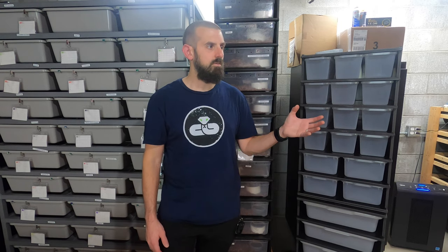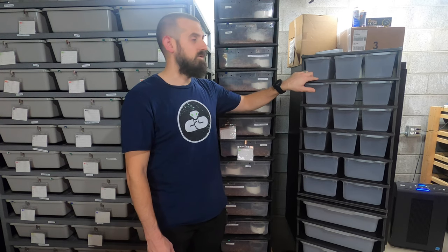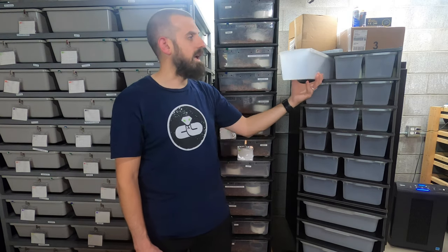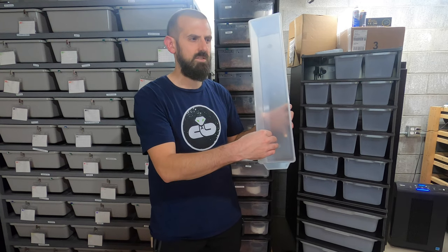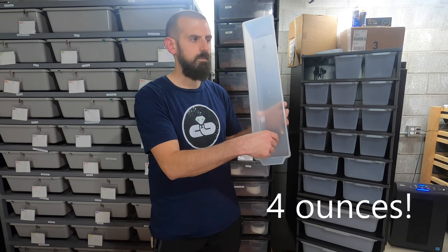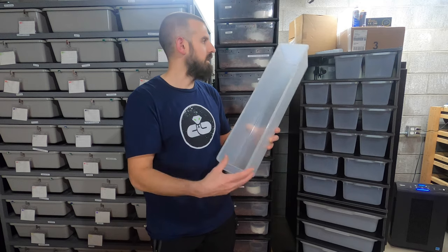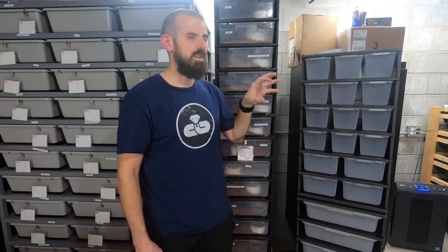There are a couple things I wish I could change about this rack. I'm not huge on the semi-clear tubs — I wish they were gray. They do not currently have an option for gray tubs. The one thing I don't love about the narrow hatchling tubs is that the deli cups don't fit in very well. You have to kind of scrunch the cup to fit it in there, and somehow the hatchlings still find a way to tip them over.